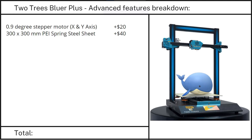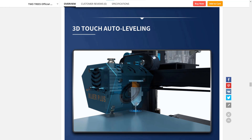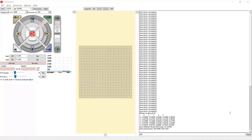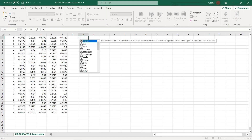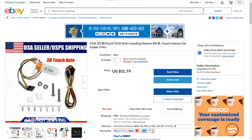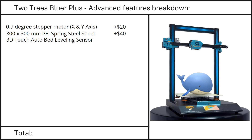Feature 3: A 3D Touch bed leveling sensor. I have done a detailed test on this sensor in my previous videos, with links in the description. The accuracy was pretty close — it wasn't as good as a BL Touch, but there was no noticeable difference in terms of print quality. This sensor is worth around $13.